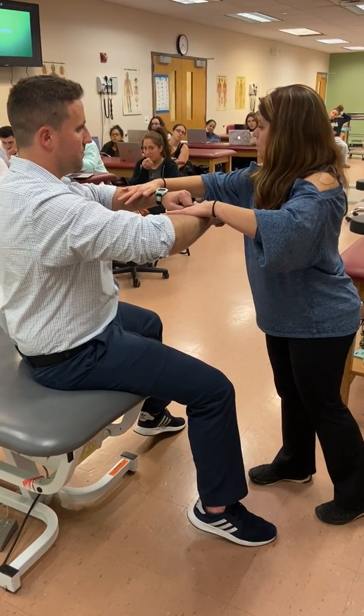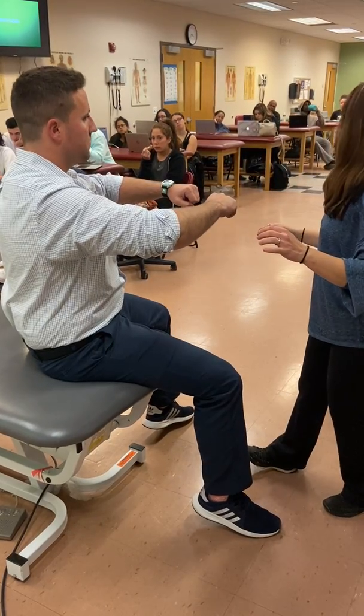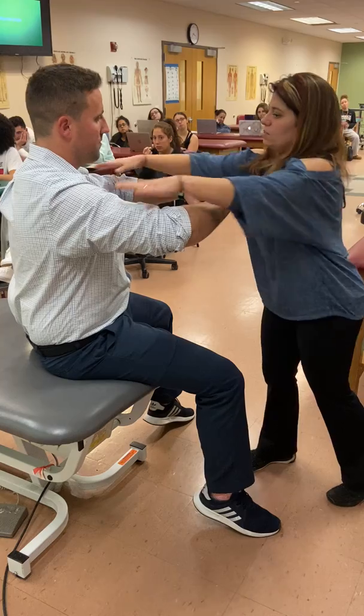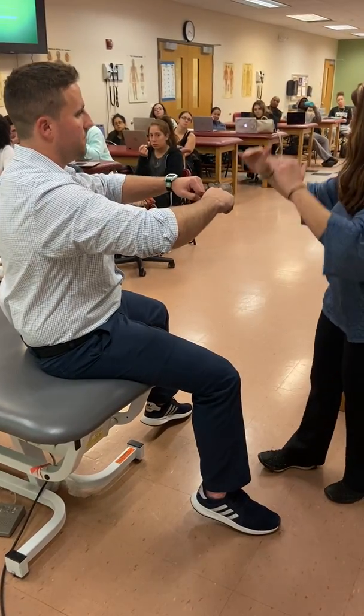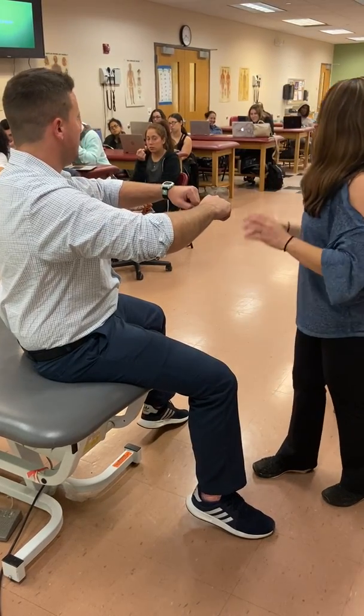Here, a little bit more of internal rotation. Here, a little bit more flexion abduction. So I simply say to him, 'Don't let me push you down.' My strength gets more as I go up — this is lighter, just a little bit stronger, a little bit stronger. Simple.